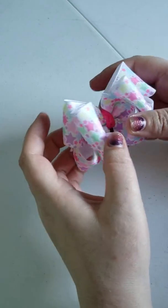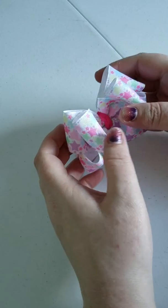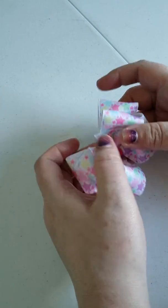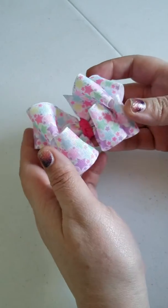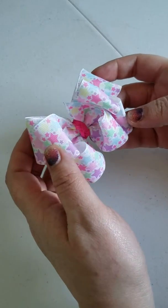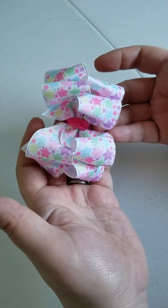Hey everybody! I know it has been forever since I posted a tutorial and I'm so sorry. Life has just gotten in the way, but today we are going to be working on what I like to call the 8-loop boutique bow.